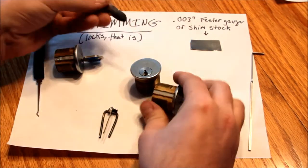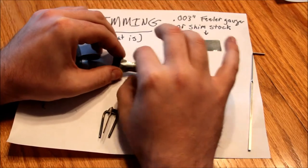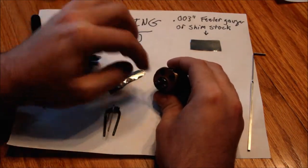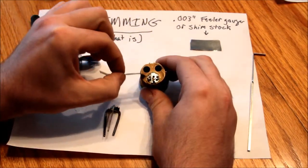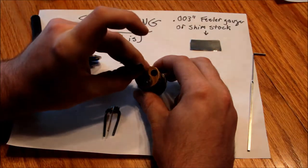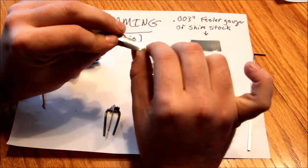You can hear the pins resetting. What you do is take your little piece of feeler gauge — probably a little longer than that one — and cut it into sort of a penis shape. You're going for a width that is wide enough to bridge the pins, but not so wide that you take up too much room between the plug and the body of the lock that you can't get it in there.